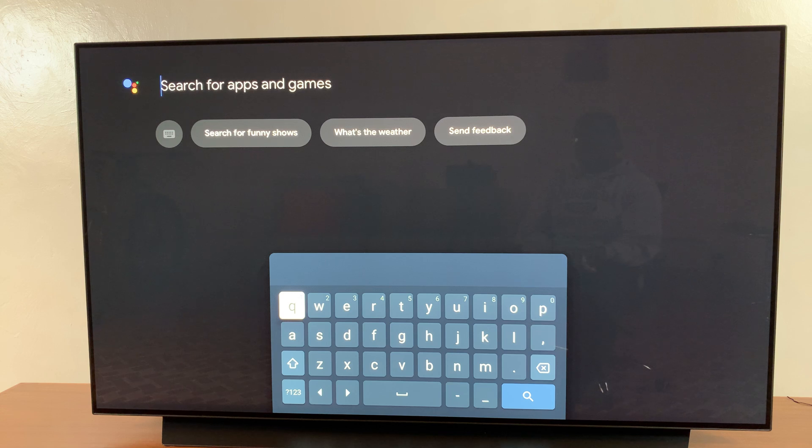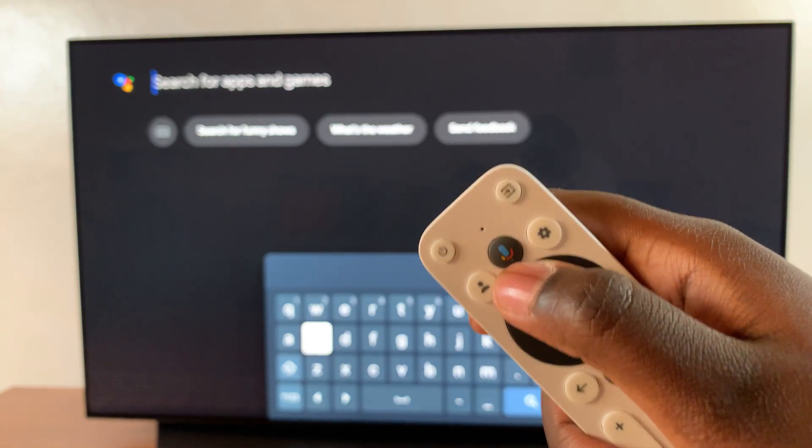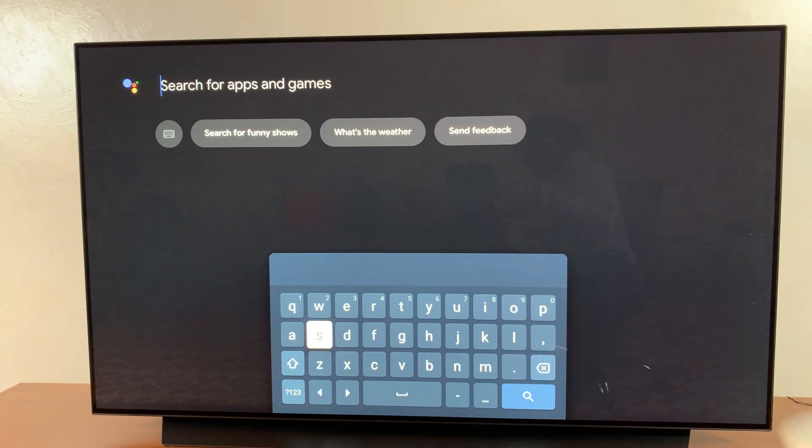You can choose to search for it in two ways: you can choose to type it out, or you can choose to use the voice function button on your remote and simply speak the name of the app.